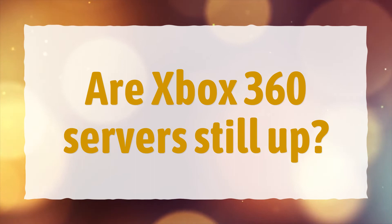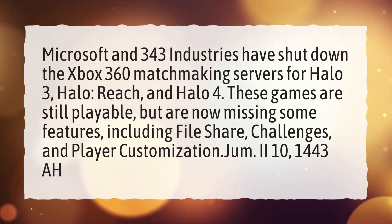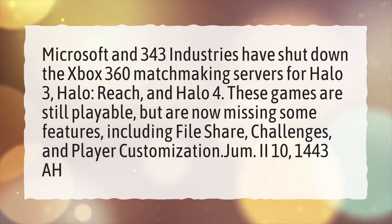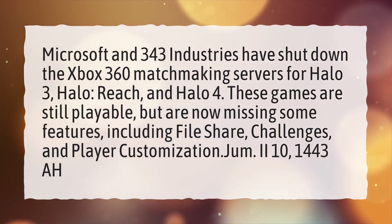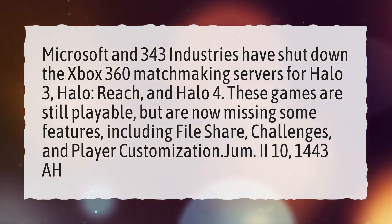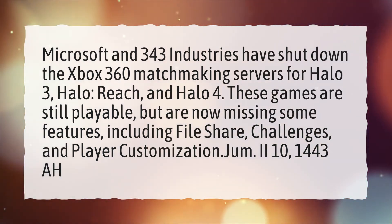Are Xbox 360 servers still up? Microsoft and 343 Industries have shut down the Xbox 360 matchmaking servers for Halo 3, Halo Reach, and Halo 4. These games are still playable, but are now missing some features, including file share, challenges, and player customization.